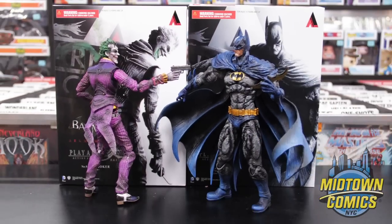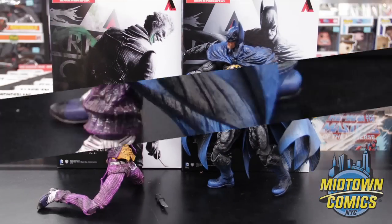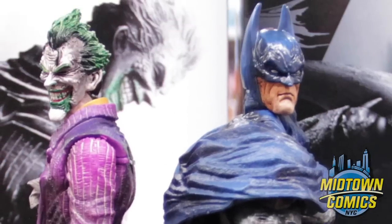Batman stands at 9 and a quarter inches tall, while Joker stands at 9 and a half inches tall. With unsurpassed quality of the paint application and detailed texture that only Square Enix products can bring, these figures will make a great addition to your Batman collection.